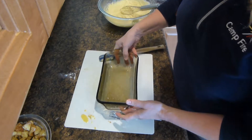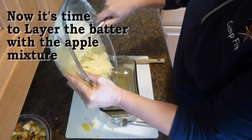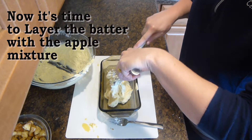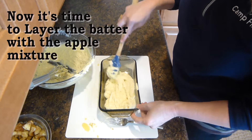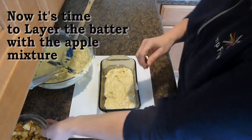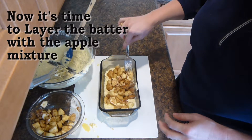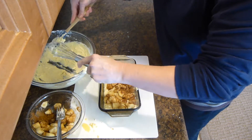We will now pour half of the batter into the bowl and then layer it with the apple mixture. You want to even out this first layer. Then you'll add half of the apple mixture on top, and then we will again put the rest of the batter on top of the apple.